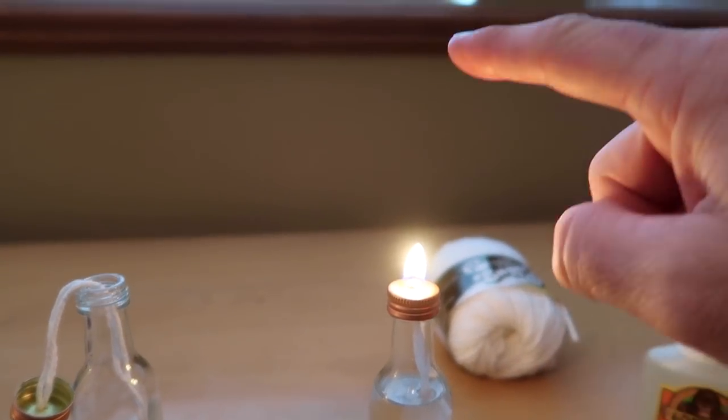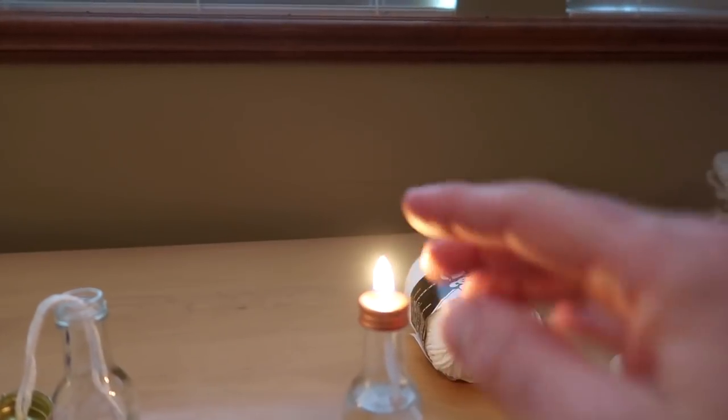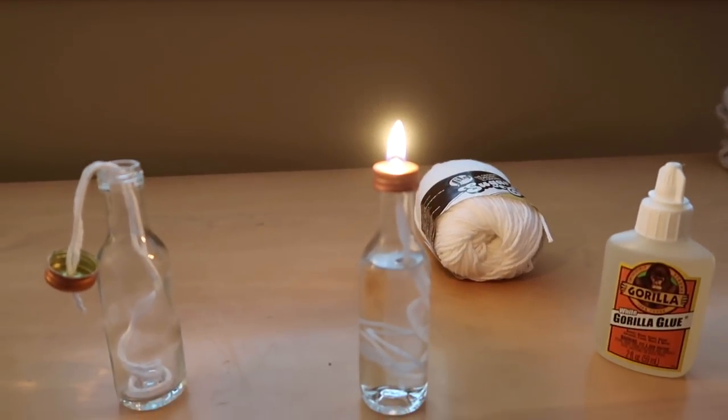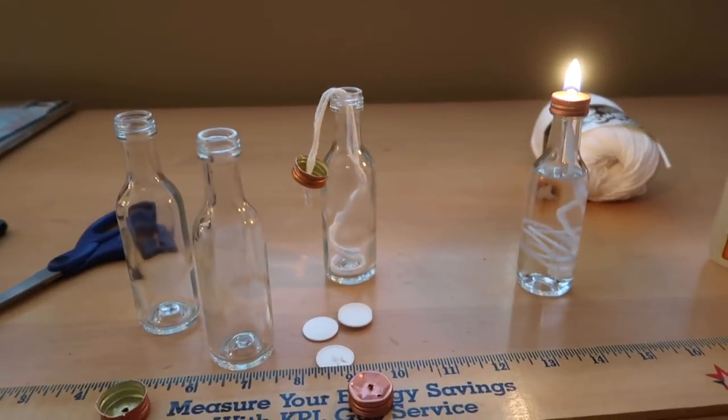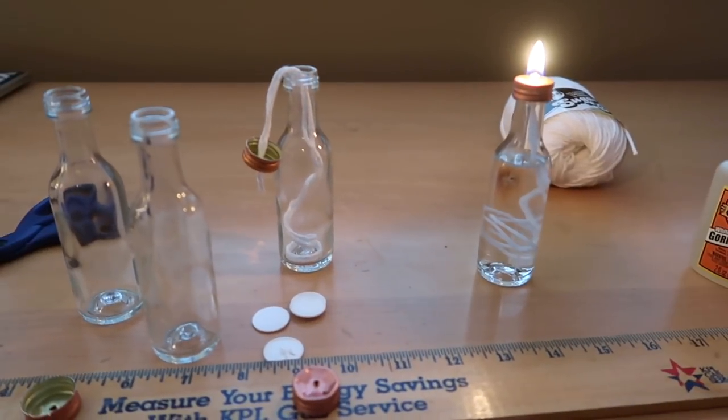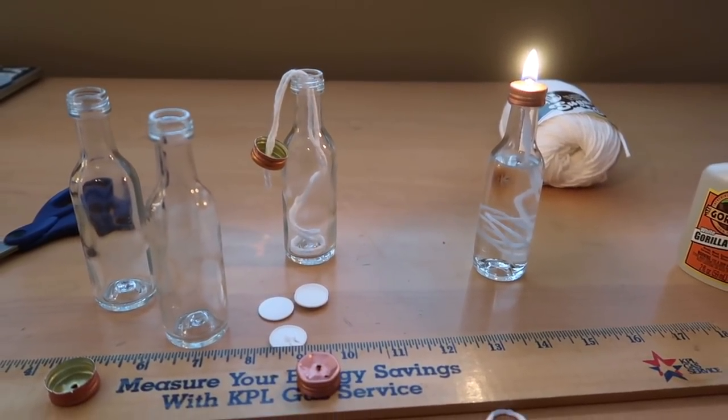If you've got a flame that's flickering back and forth and has a bunch of black smoke coming from the top, then your wick is too long. I'm going to go ahead and fill up the rest of these.